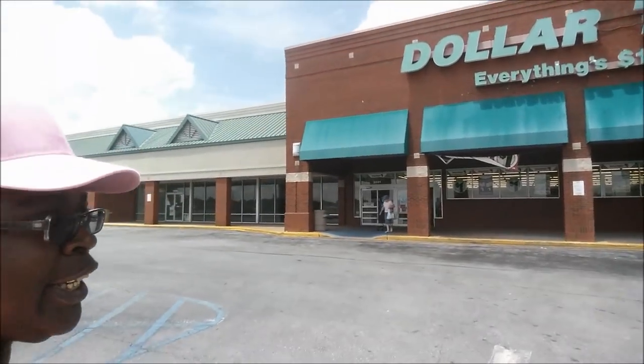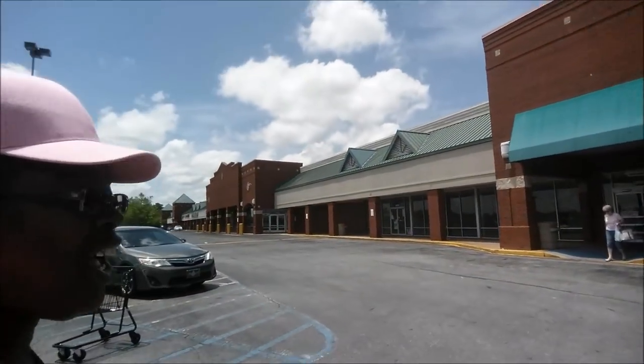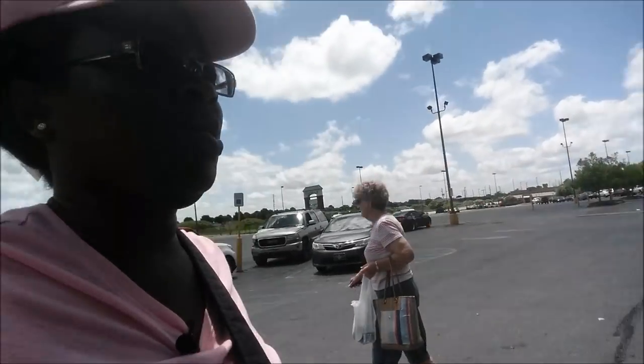I'm going to go into this Dollar Tree and see what they got. Come on y'all, let's go. So there's the Dollar Tree behind me right there. I'm on the other side of town, getting ready to go in here and see if they got some batteries that I need. I didn't even know white people was on that side of town, for real.